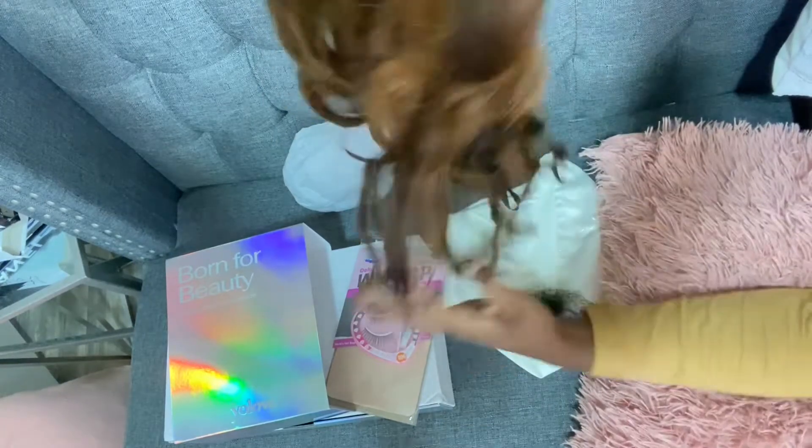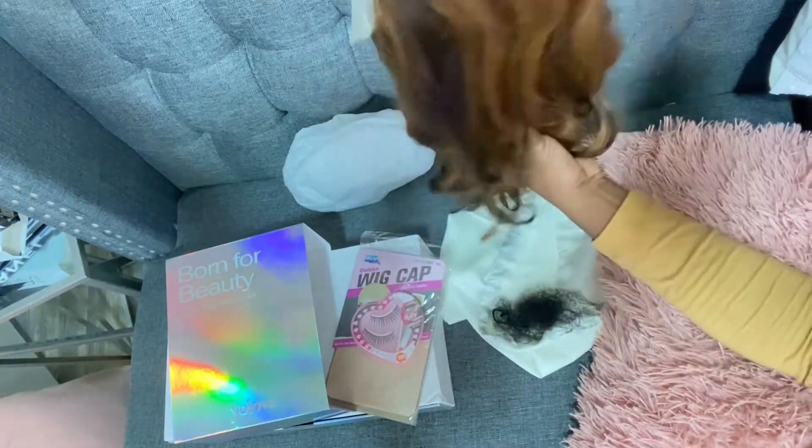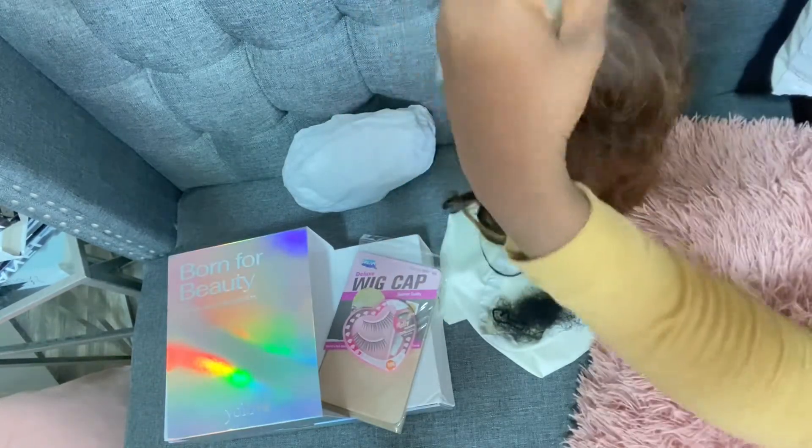It's definitely 22 inches and it is 180 density. I'm going to bleach the knots, and when I come back you guys will see me installing this beautiful unit.